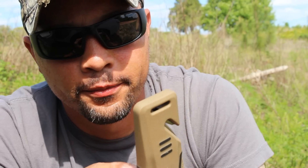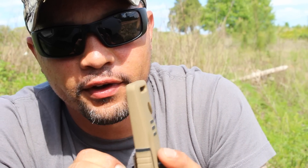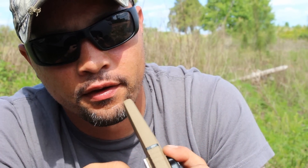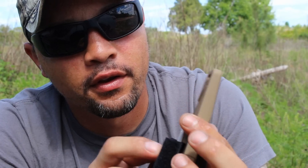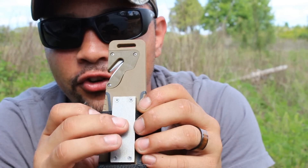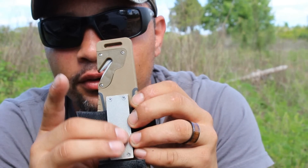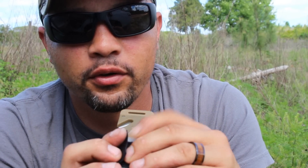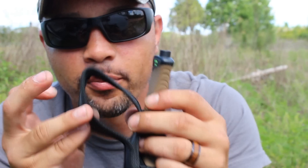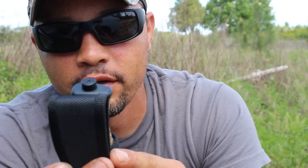And on the back of it here, if you take this velcro off, you can actually just take the whole thing off. It slides right off. It's a knife sharpener — like a little stone. Pretty cool. This will, I guess, protect it from other stuff. You put your belt through here.